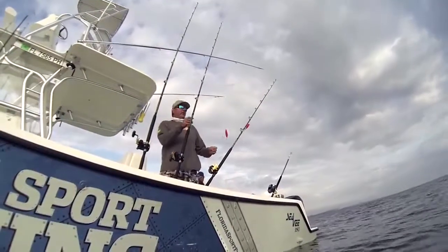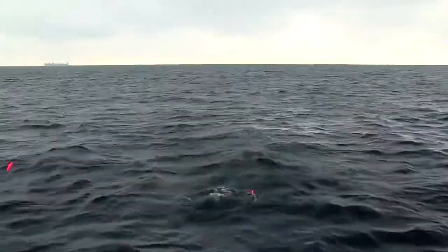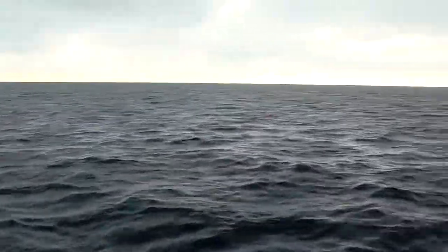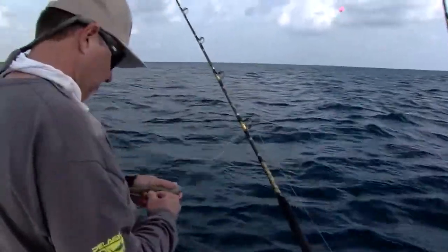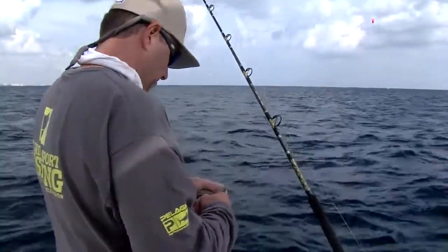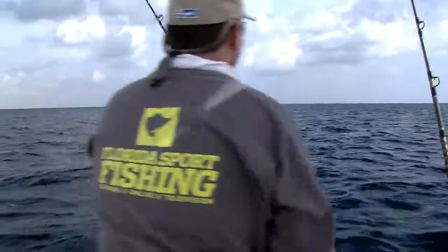Repeat the process with the mid bait rod, tossing out a hooked bait, engaging the reel and gently coercing the bait out to its final position. Finally, repeat the process with the third or short bait. With practice, the entire process should take less than three minutes.